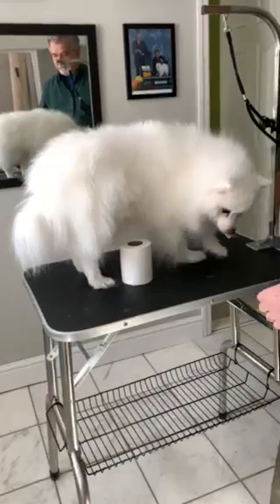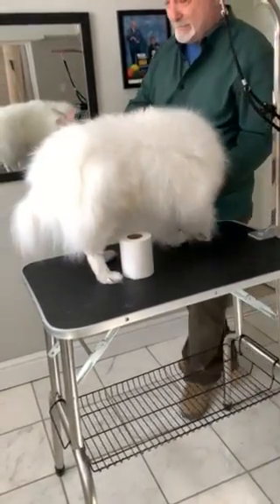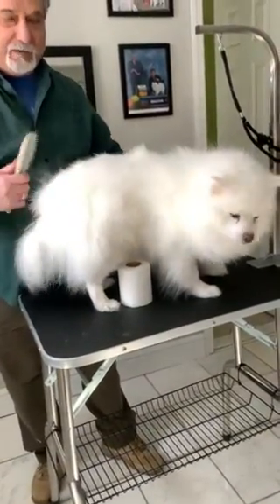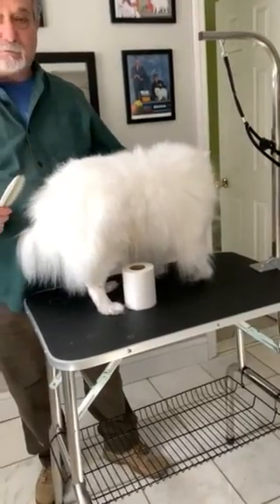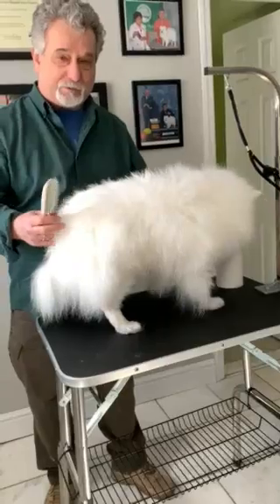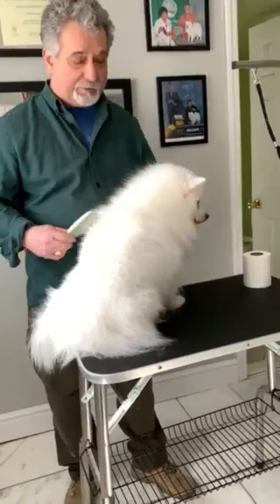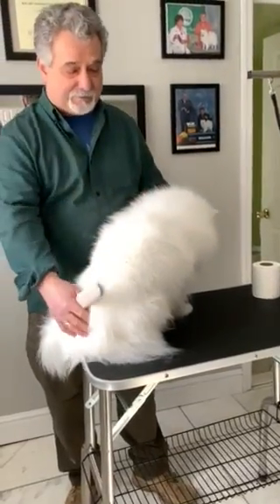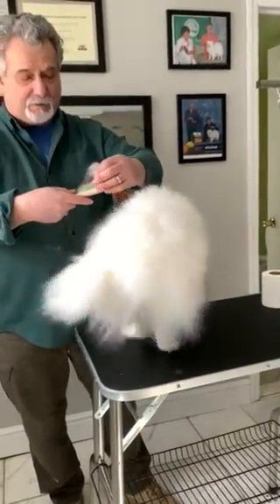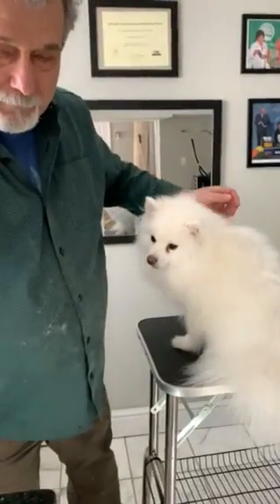Tony Verrico here with White Diamond Eskies, and we're talking about maintenance brushing — maybe two or three times a week. A lot of people when they call for a pup ask, 'I don't want to spend every moment of the day brushing the dog.' As you just saw, that took 23 seconds for a maintenance brush, and if you keep up with them there's really not that much hair on the brush.